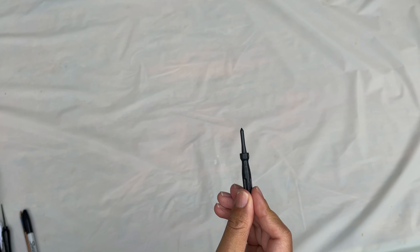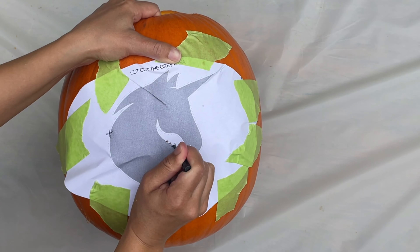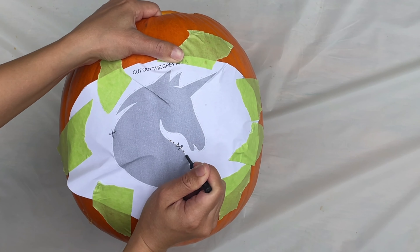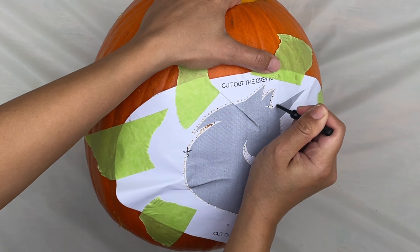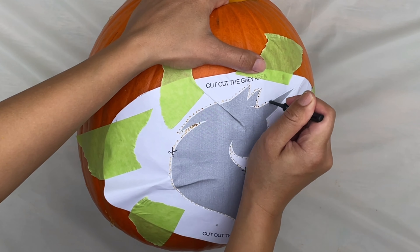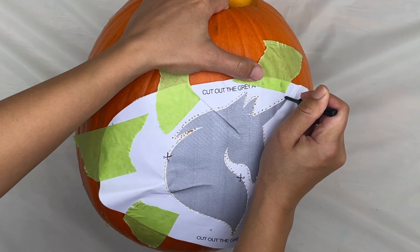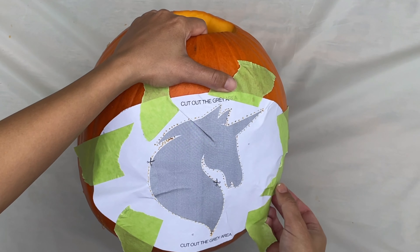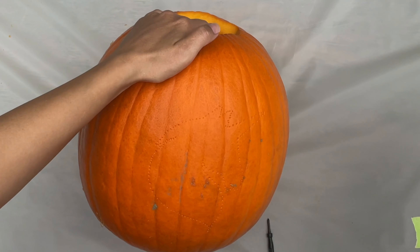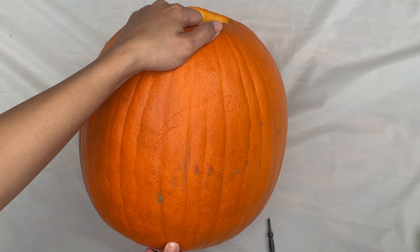Next, we're going to use this hole puncher to punch little holes all around our stencil. Why do pumpkins do so bad in school? Because they had all their brains scooped out! Take off the stencil, and now we can see the design in our pumpkin!